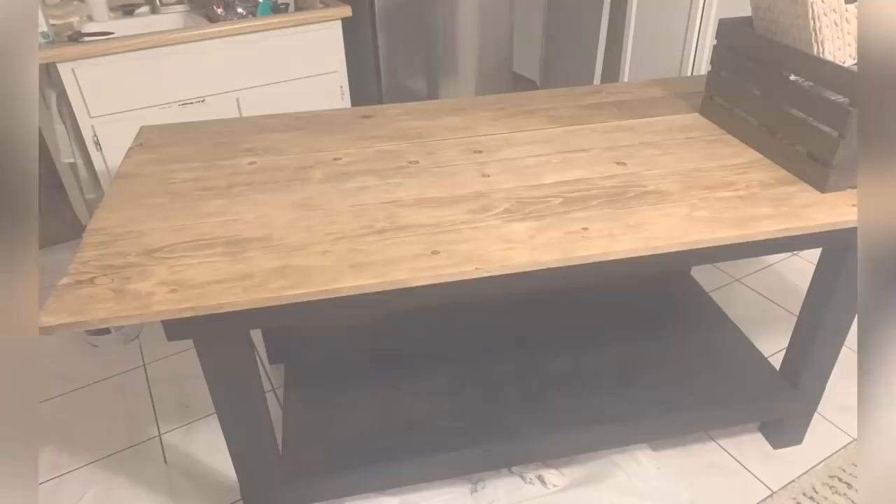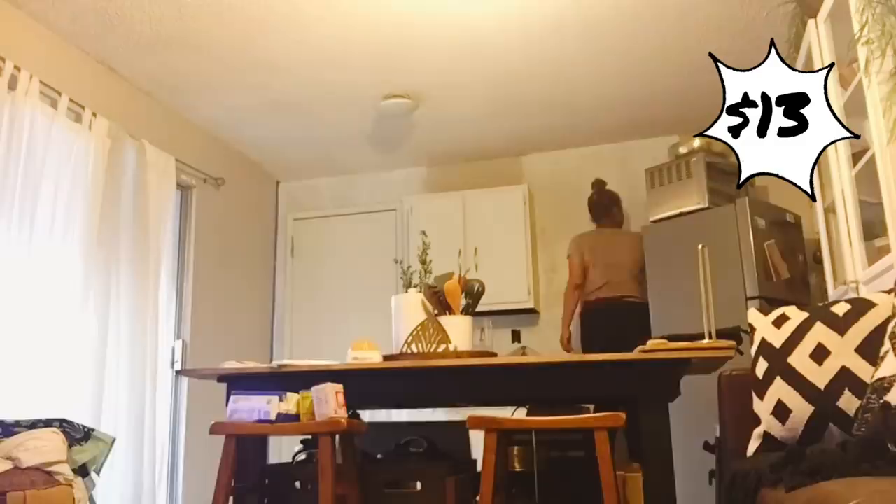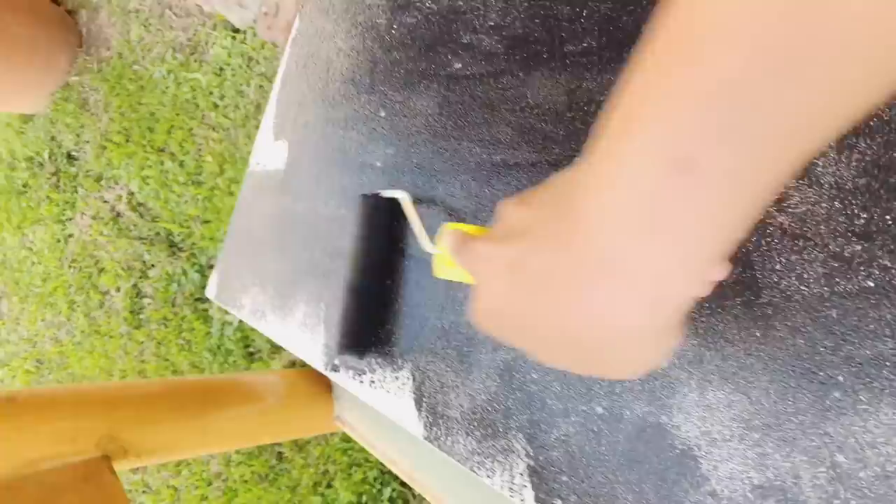I started off by painting the walls of the kitchen. I got this paint from Walmart — really inexpensive, I think $13 for the can. Then I removed the doors of the cabinets and painted them black. I got this black chalk paint from Walmart as well for $13.